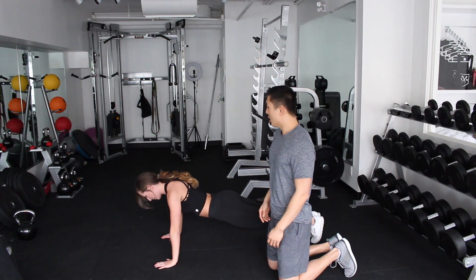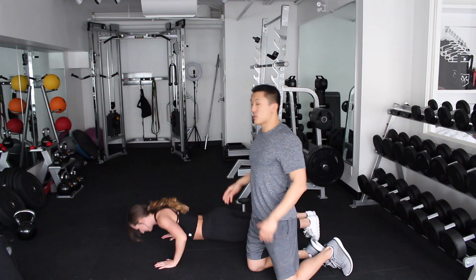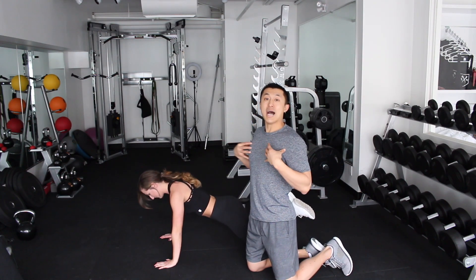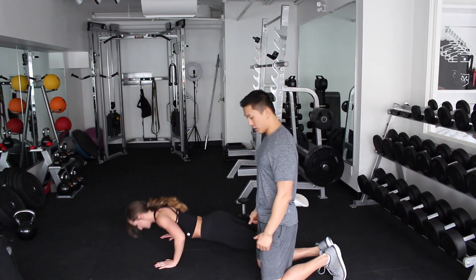The biggest thing to look out for is to make sure that your scapula is rolled back all the way, pushing your chest out. This is going to allow you to isolate your chest muscles and activate a little bit better. Those are really good push-ups.